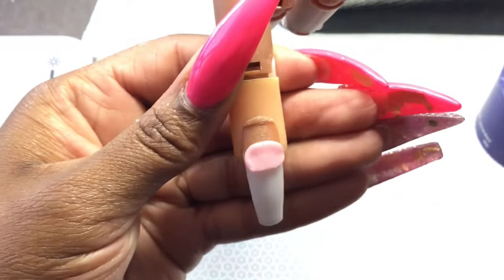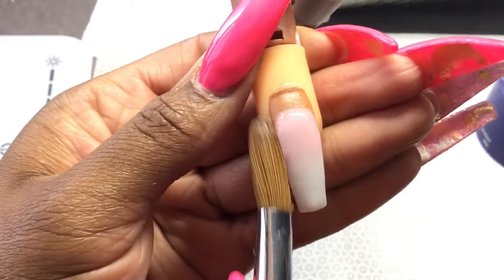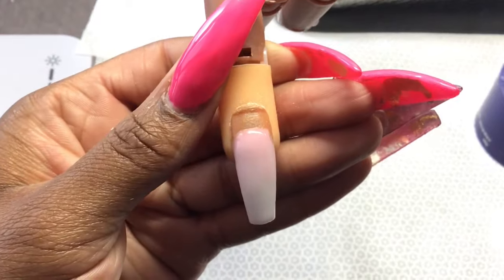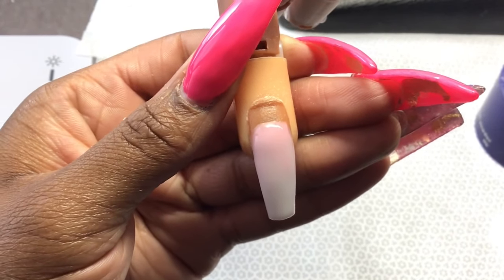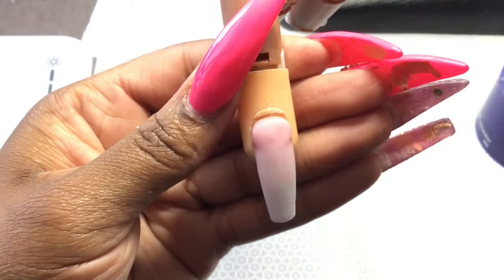Now you're going to see me apply my next bead of acrylic, which is going to be my pink acrylic — also mixed by me. You're going to apply your first bead on top of that white and blend it down. Next, you're going to put your second bead close to the cuticle area, but do not swarm the cuticle area.